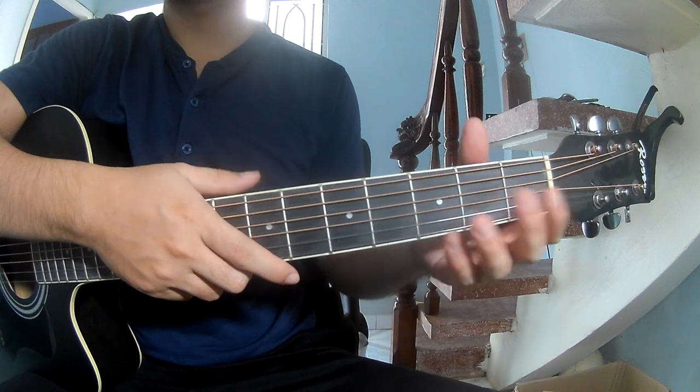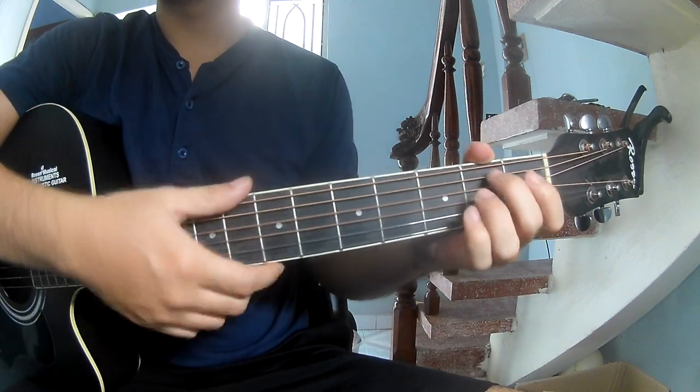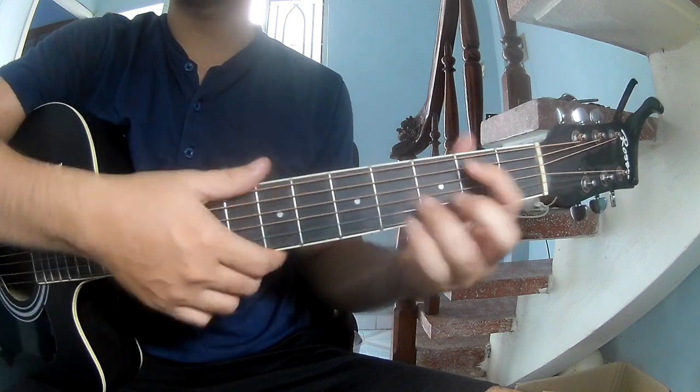First, note the chords you can call for the song: C, G, D, Am, Dm, and D.